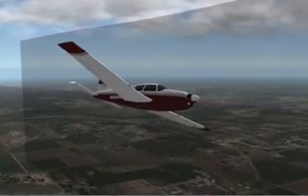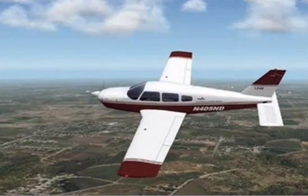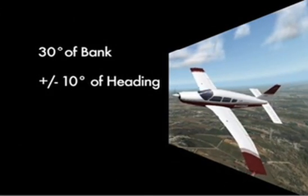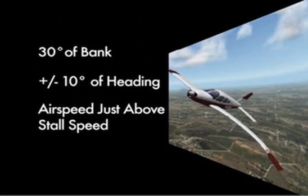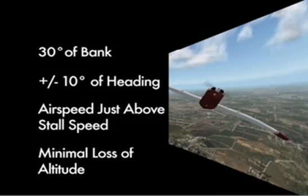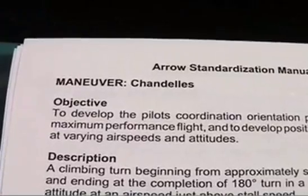In the aero, we will be adhering to the commercial PTS standards. The PTS requires that the pilot establish a bank of approximately 30 degrees at the beginning of the maneuver, rolls out plus or minus 10 degrees of the 180 degree rollout heading, and at an airspeed just above stall while maintaining that airspeed briefly, avoiding a stall, and finally resumes straight and level cruise flight with minimum loss of altitude. For further information on chandelles, don't forget to reference the Airplane Flying Handbook Chapter 9 and the UND Aero Standardization Manual Chapter 3.